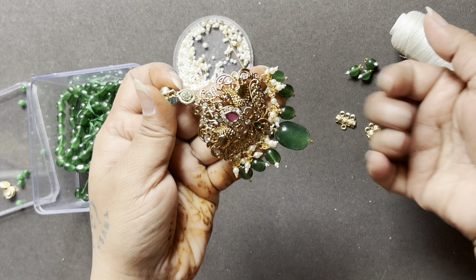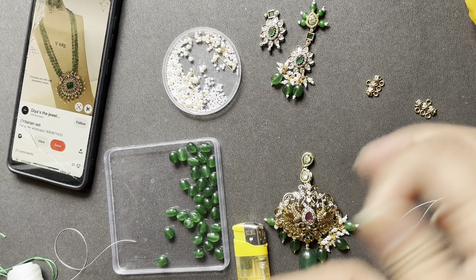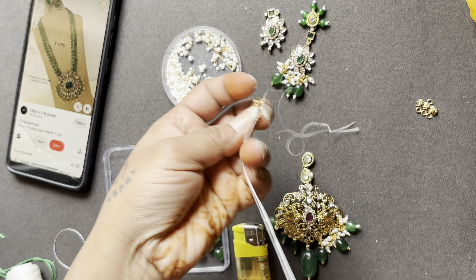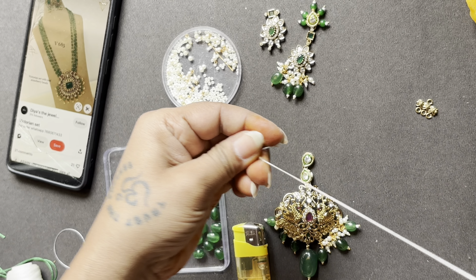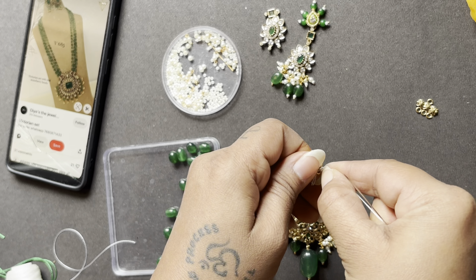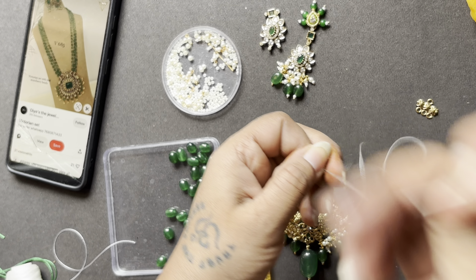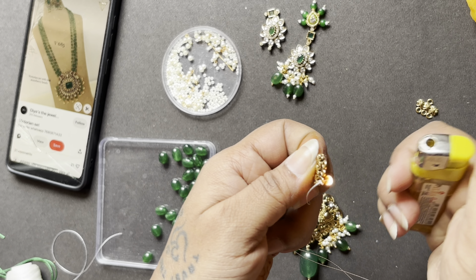We have made the necklace. See the reference she shared — it is beautiful. The reference is in a light green shade, but we are using dark green, and we have made some changes to the design.